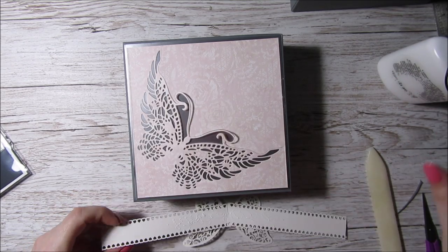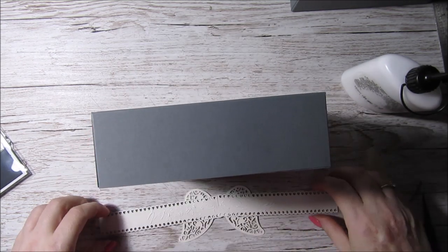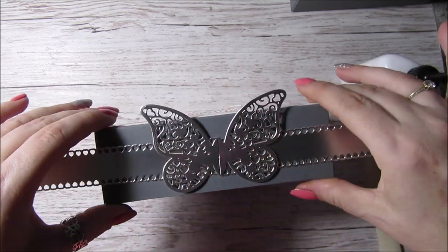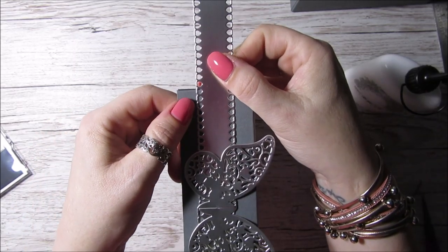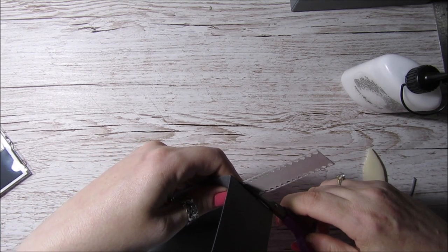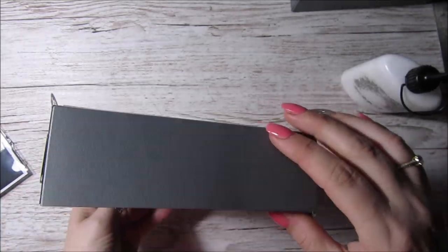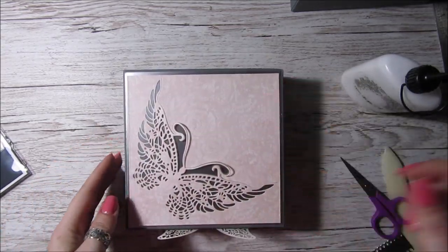I'll just put some glue on here - I hope I'm putting it to the right place because I don't want to get glue all over my scissors. I need a little bit more. That looks about right. As I said, this is another one of Alina's beautiful dies - absolutely gorgeous. Just make sure it's straight. It looks about straight, and then I'm just going to simply get the scissors and trim that off. Isn't that beautiful? There's nothing stopping you going around the box and doing all the sides if you wanted to.